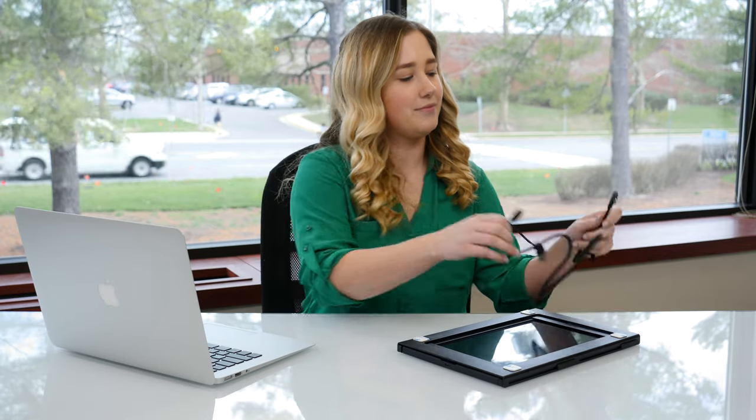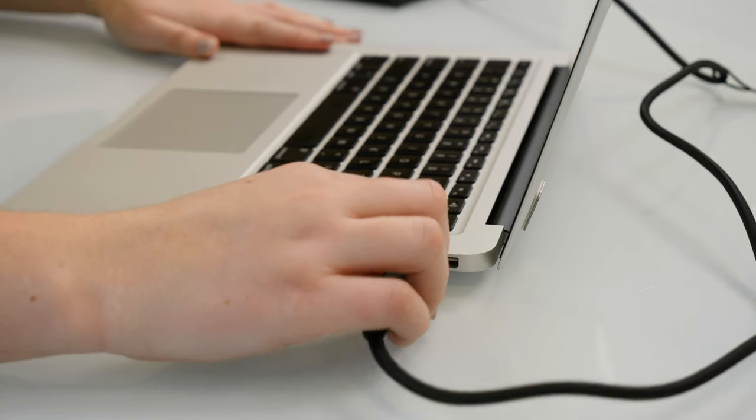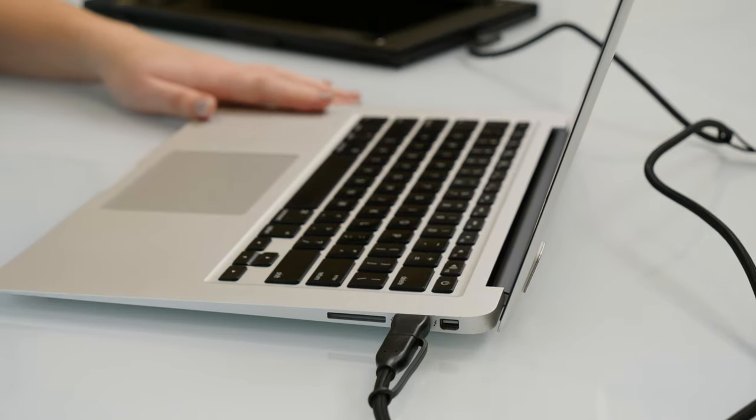Once your computer is done restarting, your next step is to check compatibility. To do this, grab your sidetrack and plug it into your computer. You can use the USB-C to USB-C cord — it also comes with a USB-A adapter. Once you plug it in, you'll see the screen light up.